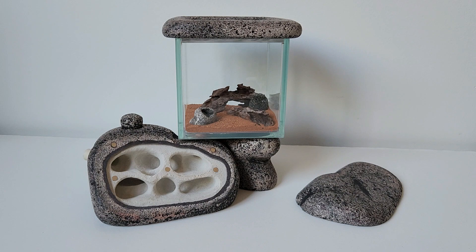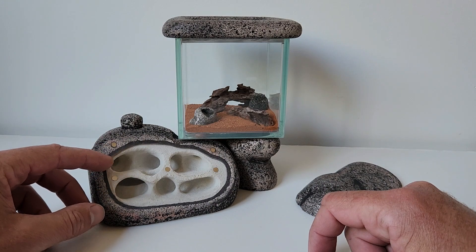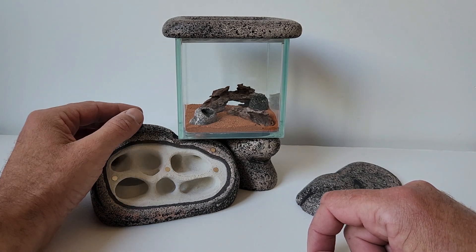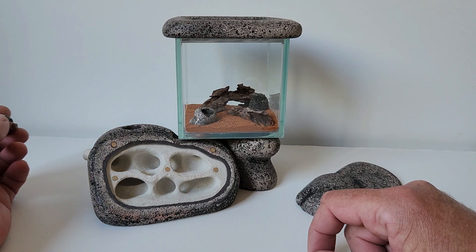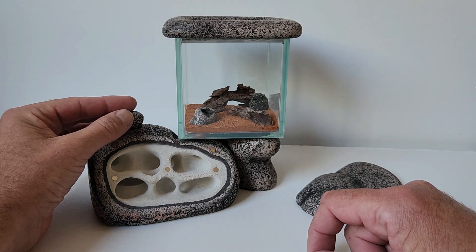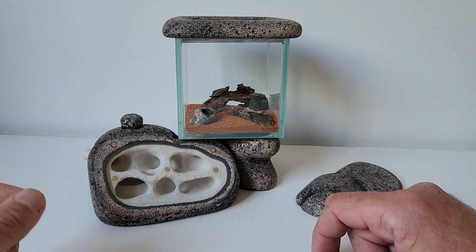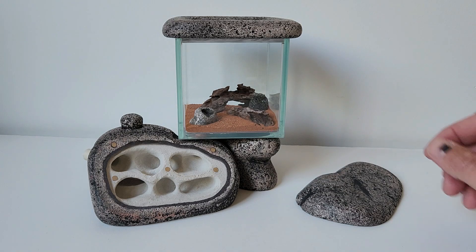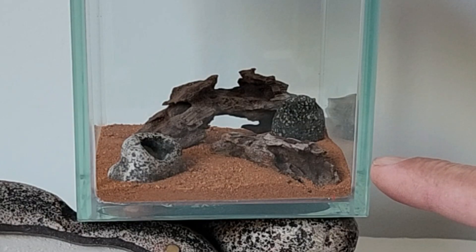I tacked the screen in with just some coloured blue tack. I filled the water tower, so that's ready to go. And I made a little display in the outworld — just out of some bits of decorative timber, some red desert sand, and a piece of granite pebble.